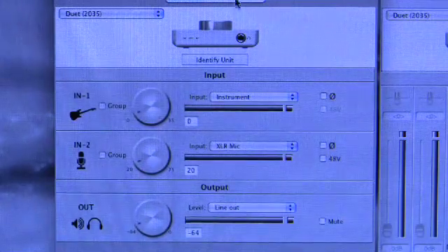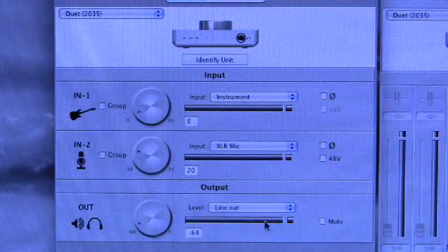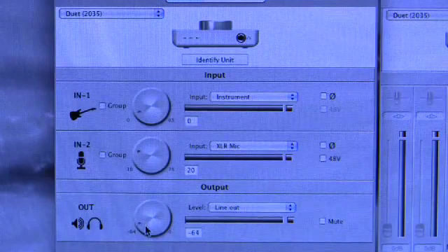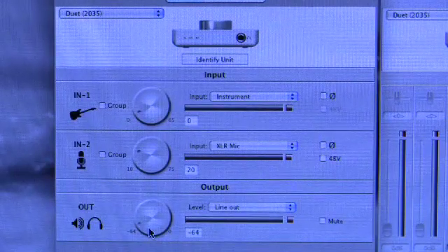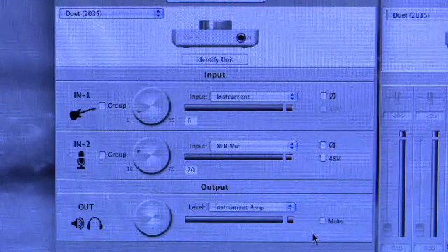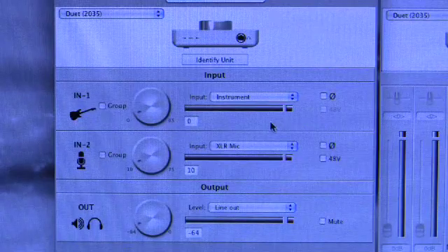The output has a volume adjuster which connects to the front panel rotary on the Duet, a level meter with a red over-indicator, a mute, and two output configurations for the quarter-inch unbalanced outputs. Line out mode is the default, where you can adjust the volume — giving 0 to -64 dB of attenuation at a nominal output level of -10 dBV. If you instead choose instrument amp mode, you lose the ability to adjust output volume (though you can still mute), and the nominal output is set to -20 dBV, suitable for connection to an instrument amplifier.